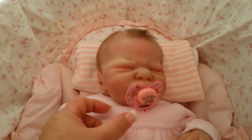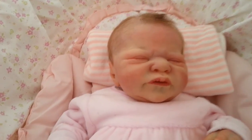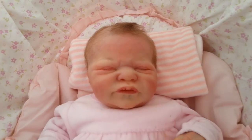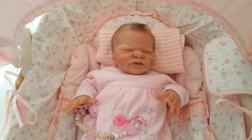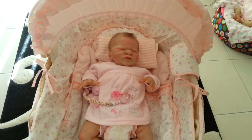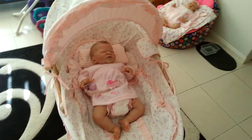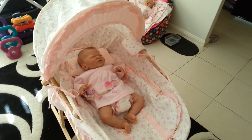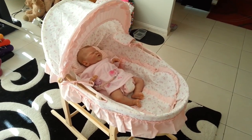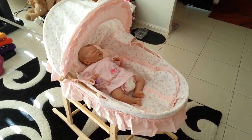I'll just zoom in again on my beautiful little miracle in there. There she is enjoying it — she's the first baby to enjoy this today. She's a lucky girl, my gorgeous miracle. Hope you like this video — tell me what you think of the bassinet, and if you might be interested in purchasing one yourself, I will put all the details in the description bar. Thanks for watching, until next time, see you later.